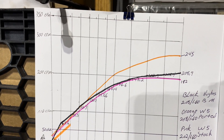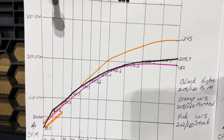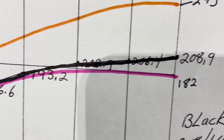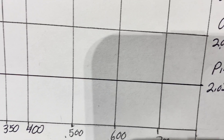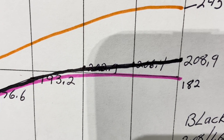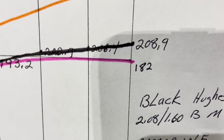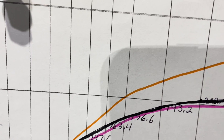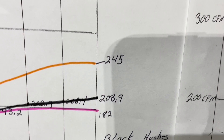Here's the exhaust side — same deal. Black is the Hughes, the greater one in orange is the ported W5, and the pink one is the stock W5. Notice how the stock W5 hangs with the ported Big Mouth head pretty well right up to about 500 lift. Then at 600 and 700 lift there's only a small difference. The W5 peaks out there then drops a little — 182 cfm. It's a rough graph. Pay attention to that orange line — this is where the W5 really shines, and you can see that in another video. 245 cfm before a pipe goes on — that's a heck of a balance between the two.